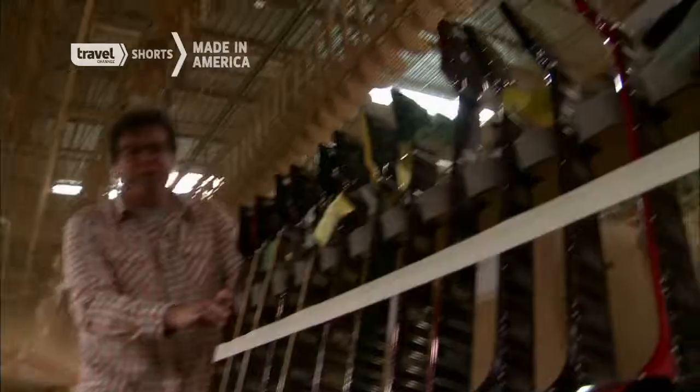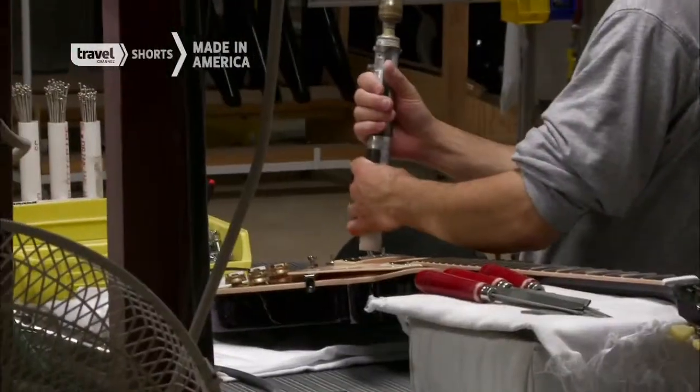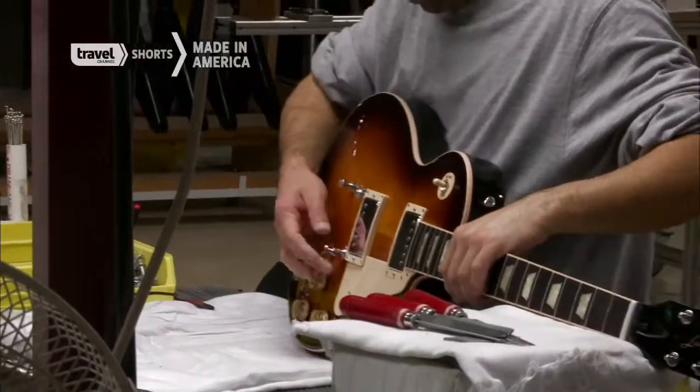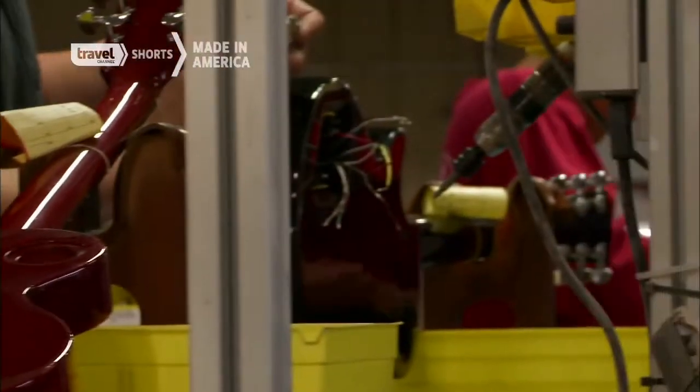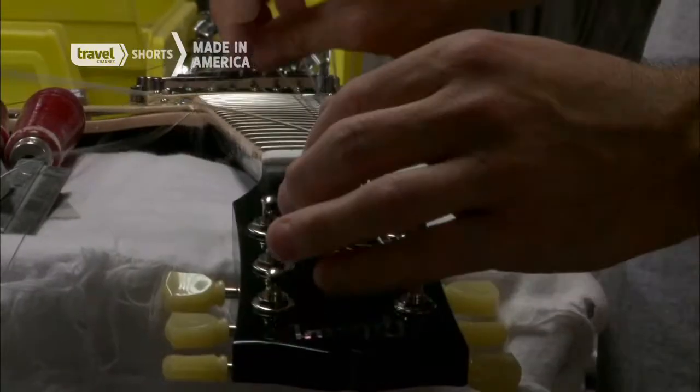These guitars have all been polished, and I'm heading over to assembly to put them together. This is where the guitars come to life. Technicians add the pickups, the strings, tuning keys, and other pieces that make the guitar ready to rock.